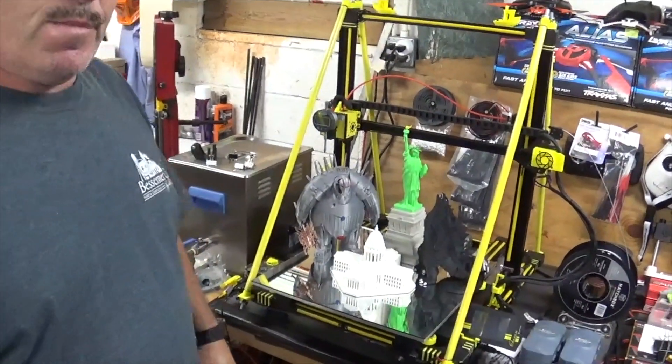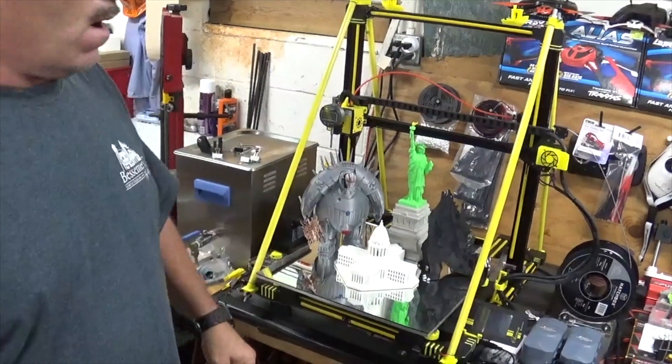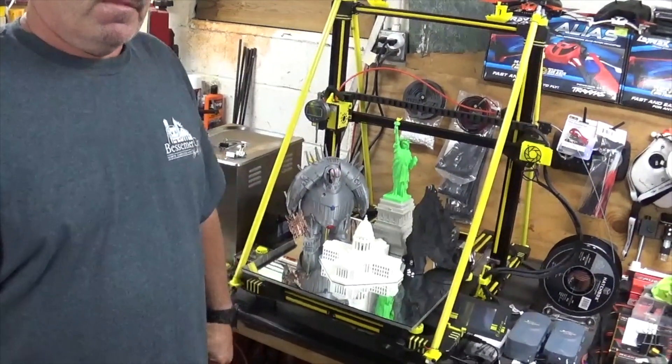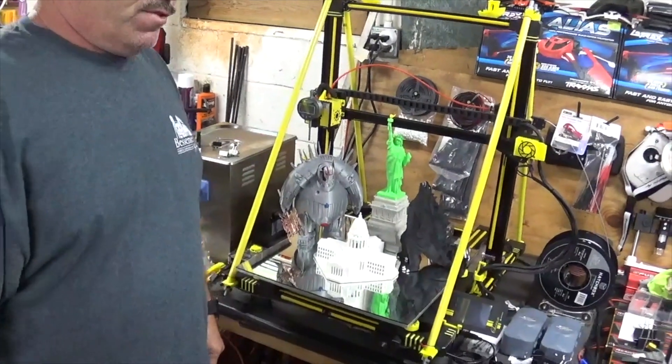It's been a great printer since I've done these modifications. It was sitting here for probably four or five months until I could get all my material in. But once I got it in, it's working great. I hope this video helps you. If you have any comments, just send them to me.